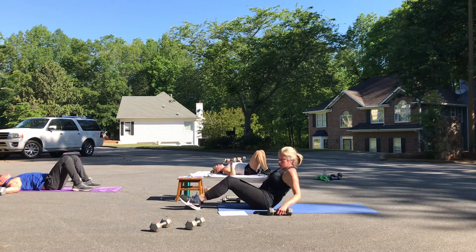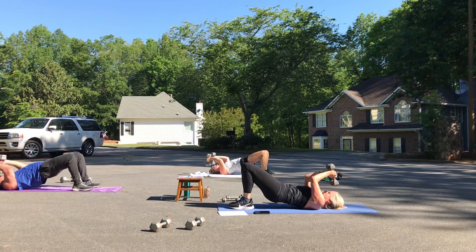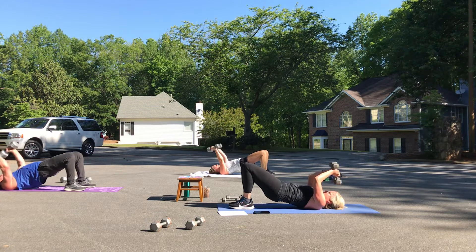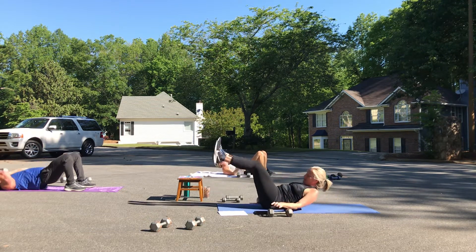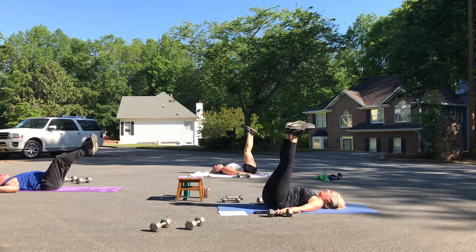We've got our skull crushers — hips are up. Eight, seven, six — Rich, how you doing? Good. Two more, one more. Get those left leg circles in — we've got about 15 seconds, but we're going to allow ourselves enough time to be even here. You'll still get your minute off, I promise.